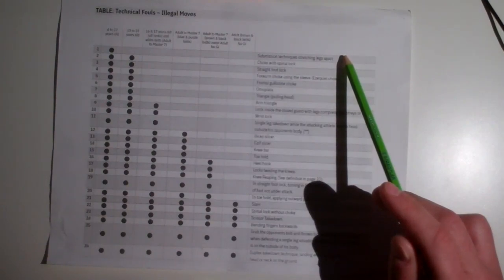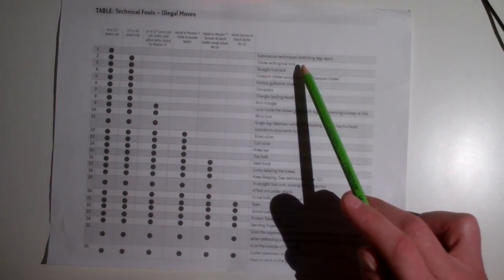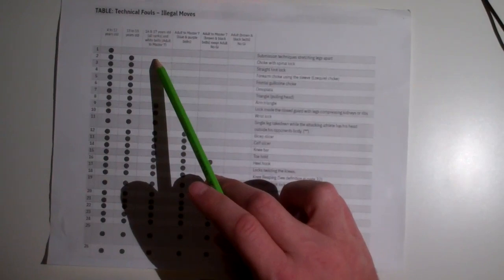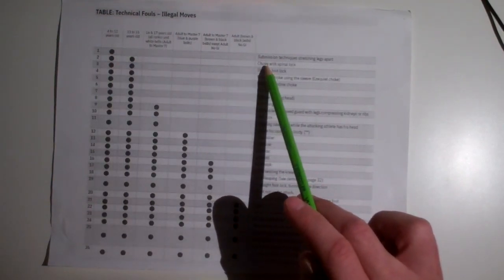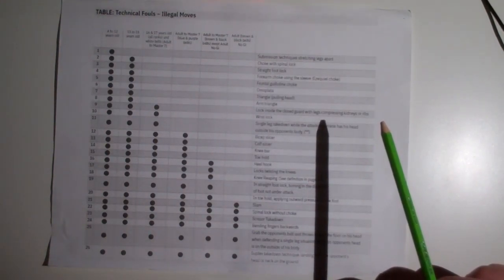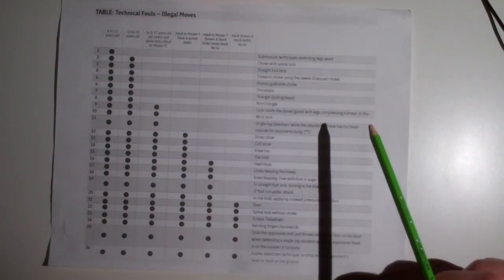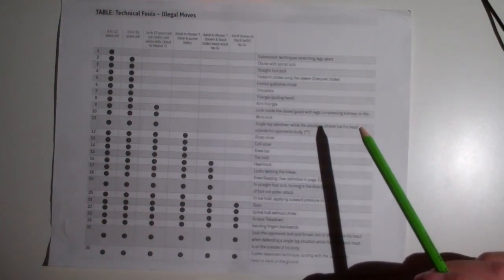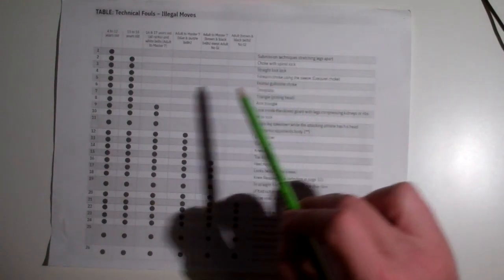Chokes with spinal lock — this one is exactly what it says. You can't choke a person and twist their head unless you're at least 16 years old. Even if you're a green belt, if you're 15 and under you can't do a choke with a spinal lock. It's up to the referee to decide, but it's generally any choke where the person's head is getting twisted — that can be bow and arrow, north south, Japanese necktie, or similar.